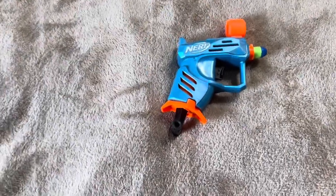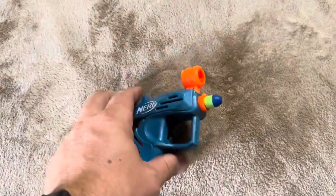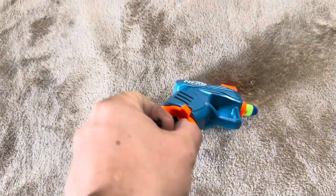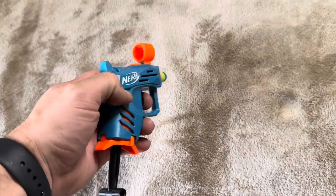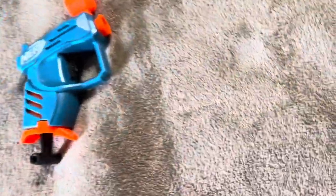Today I'm reviewing this Nerf blaster. This is a single dart holder, so that is important to note — you're not going to be able to hold a lot of darts with this one. To launch it, all you have to do is pull it up until it clicks and it will stay in place. Then to fire the dart, just pull the trigger. Despite being small, this does actually pack a good punch.